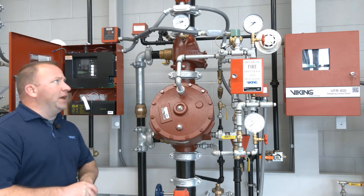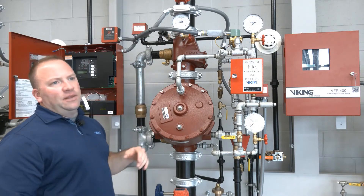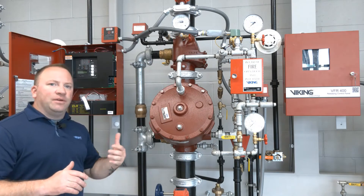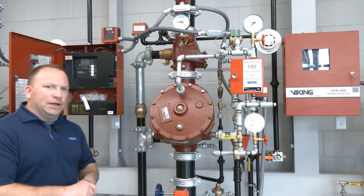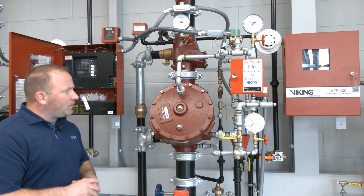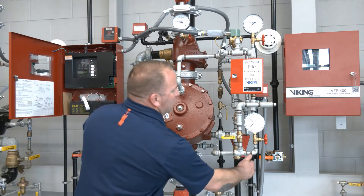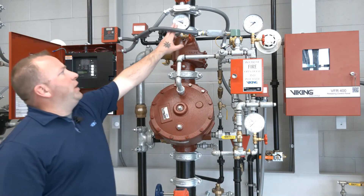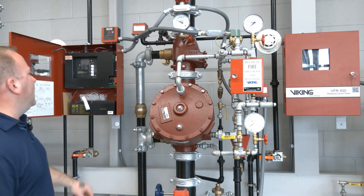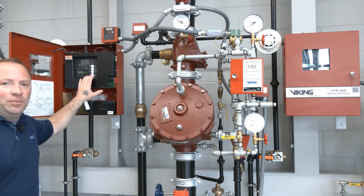We're looking for about 30 psi of air. In Viking systems we're using 30 psi because that air pressure not only performs a supervisory function but also has an operational function as well. While we're waiting for that to build up we'll go ahead and close our outlet chamber drain, and with our air pressure approaching 30 psi we'll go ahead and hit the reset button.